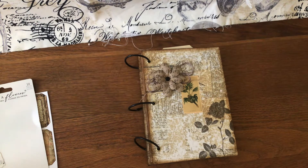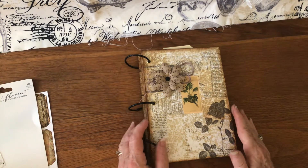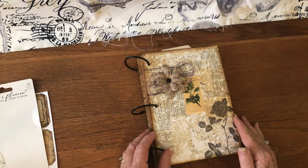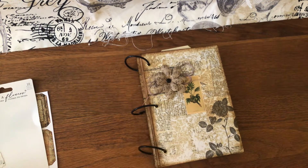Good morning, everyone. Welcome back to my channel. I'm going to do a real quick flip through of my newest ephemera book using Tracy's Digis.